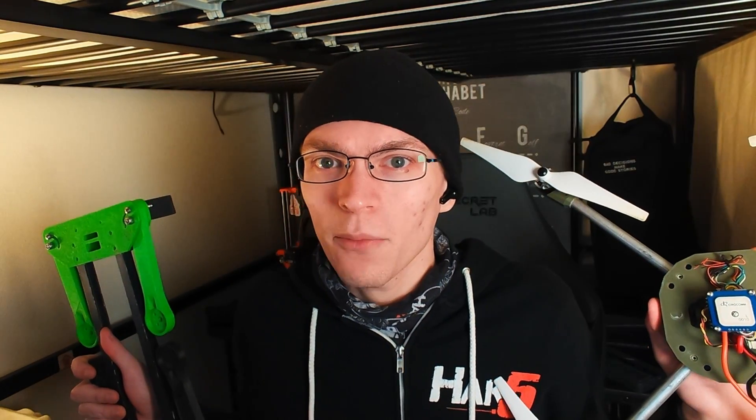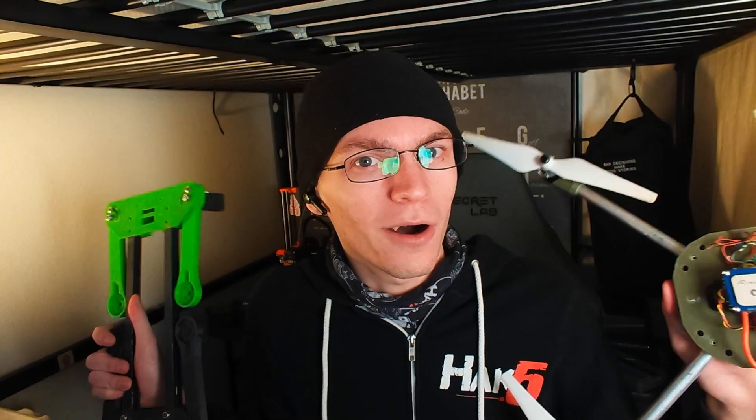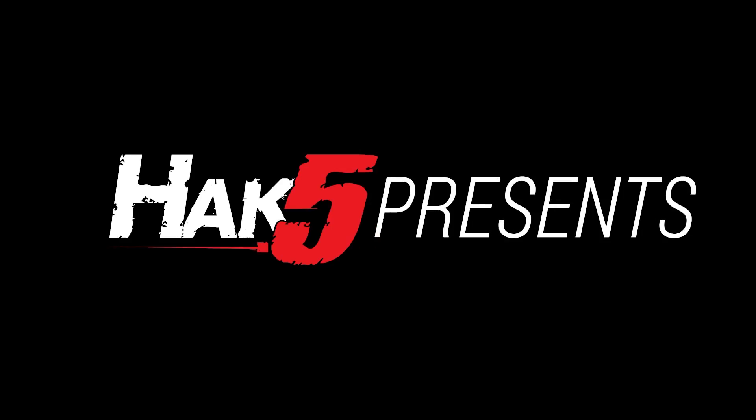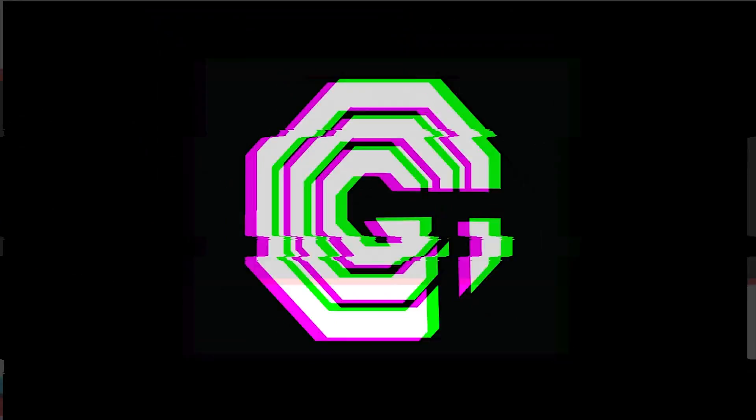Designing and 3D printing your own DIY drone, or at least figuring out where to start — this time on Hack 5. Hey everyone, Glitch here and welcome back to Hack 5. Today we're going to be talking about designing and building your own DIY drone.